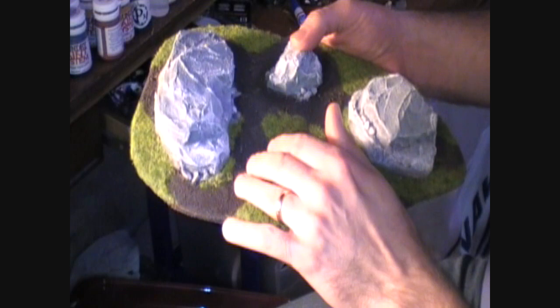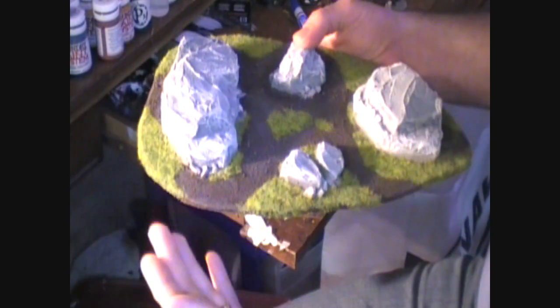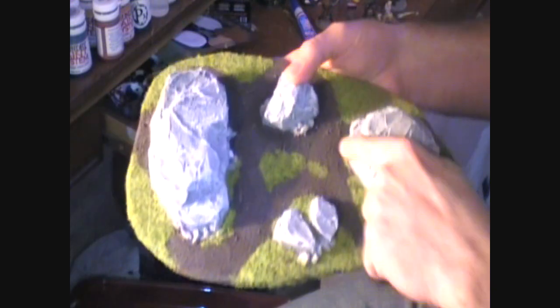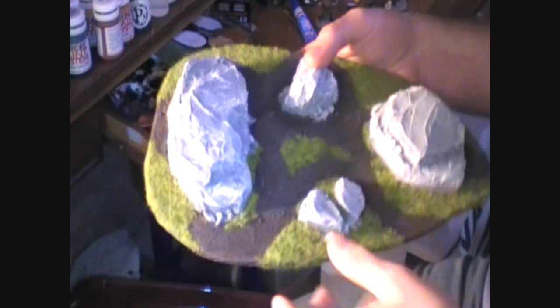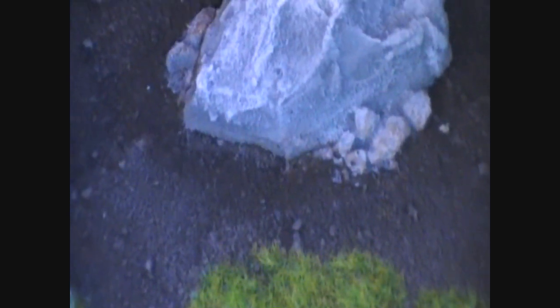So I did a dark brown and then a medium brown dry brushed on, and then I did a dry brushing of tan to really bring out the little bits of stone and so forth in the ground. Right in here is where we did the dark brown, then the dry brushed medium brown, and then the tan color.